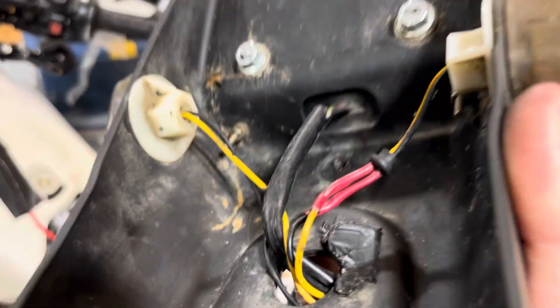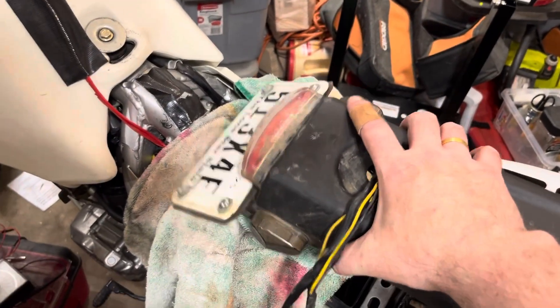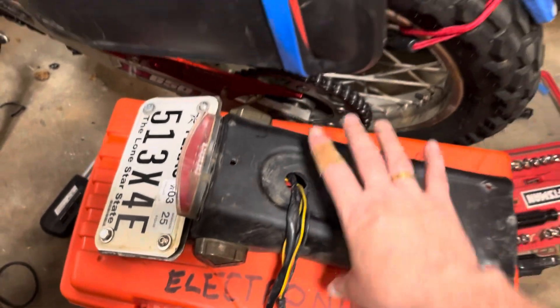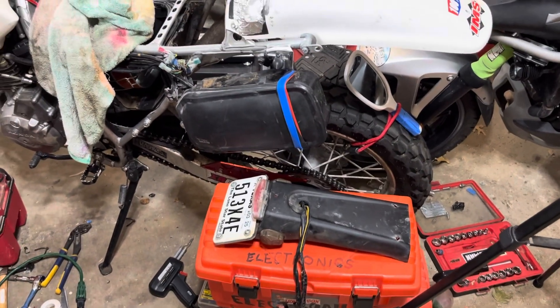These are the things you've got to think about when you're building the perfect bike. I had a really great turn signal system and taillight system and I really liked it — I just didn't like the wiring. So it's time to do some improving here, and then I'm going to put it all back together and ride it. Thanks for watching. Bye-bye.